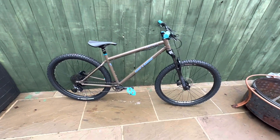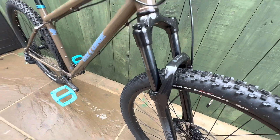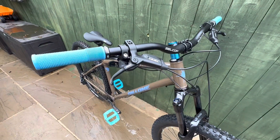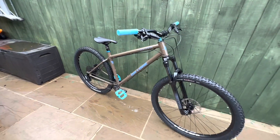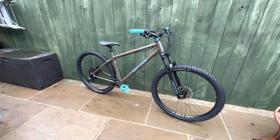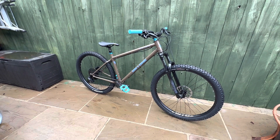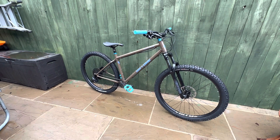The forks are a little bit noodley — they've only got 30mm stanchions — and the Level brakes are a little bit numb. But for the money you really cannot complain. There are plenty of options to go and buy new tires, forks, and brakes on sales at Chain Reaction, Merlin, or wherever.